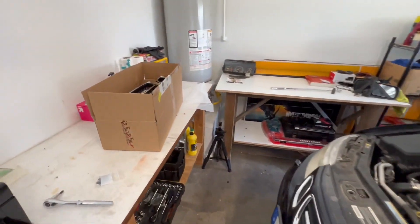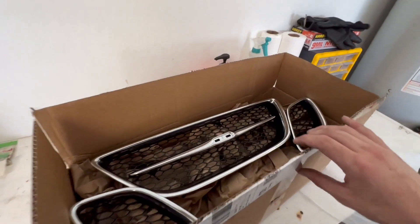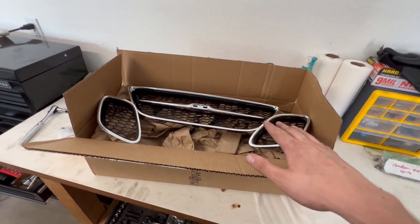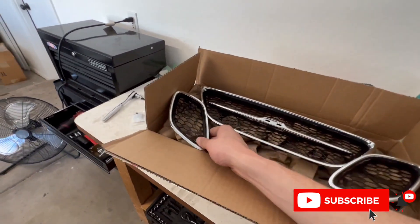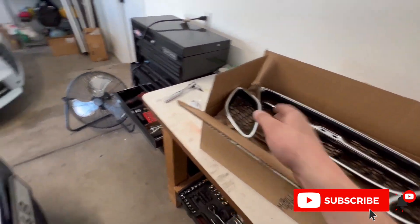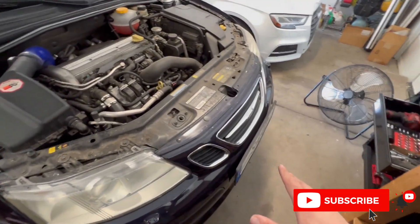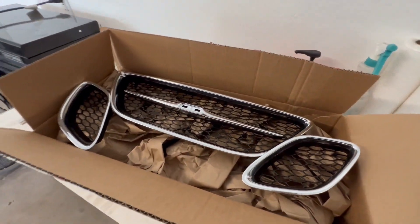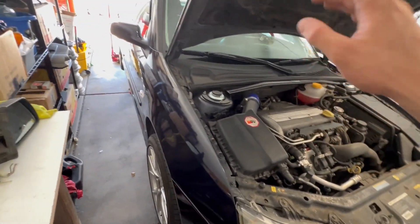But today, as you can tell from the title, we're actually going to be installing a different modification from Maptune. This one is cosmetic — something I've been wanting to do for a long time. These are their sport grills that we're going to be putting on the front bumper here. Before we get into this job, I once again want to give a big shout out to Maptune for sending this out to me. I have their suspension strut brace, their tune, and lots of other little things on this car courtesy of them.